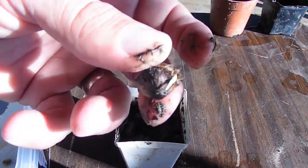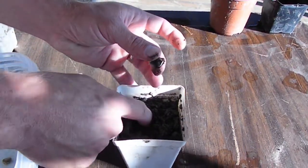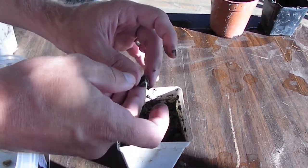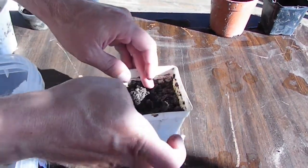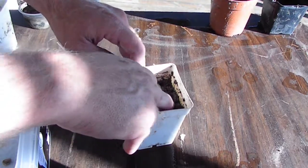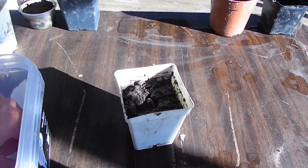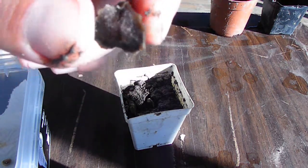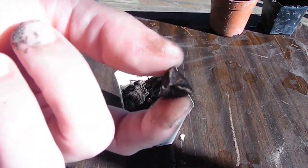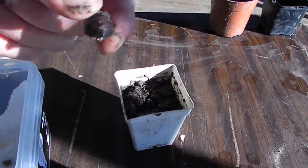Here's another one — the root is just getting started. Could wait another day or two, but it should be fine. Just plant it right under the surface. This one looks like a dud — doesn't look like anything's starting to grow, or the water never got to it. Usually there's a little hole on one side, but I'll just keep this in here and see what happens.